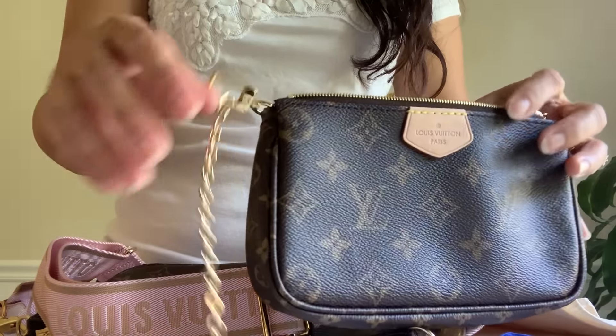Feel free to comment below. Also, just so you know, the print on the coin purse features a smaller monogram flowers design. One other thing — look at the hardware on this old one: it's a kind of yellow, pale color, while the new one is a shiny rose gold in comparison. See you again next time, have a wonderful day, bye!